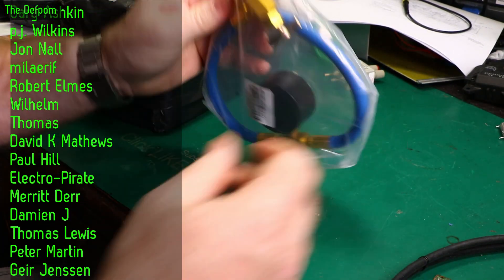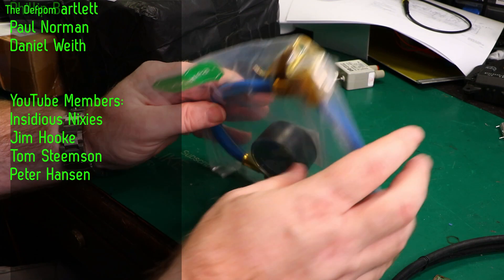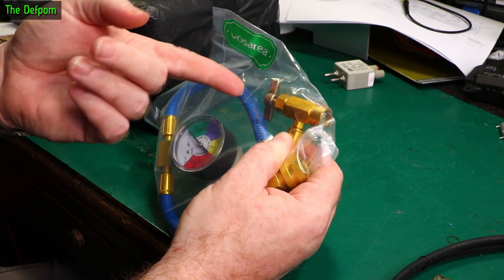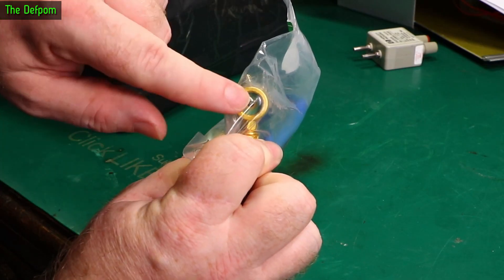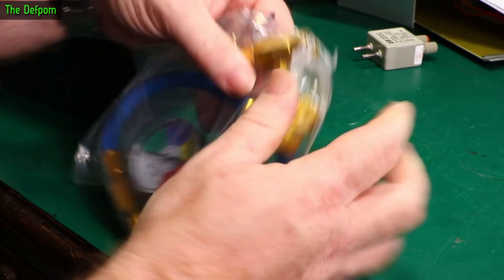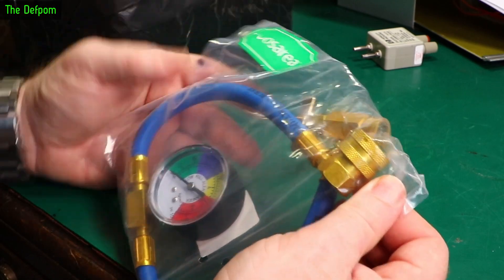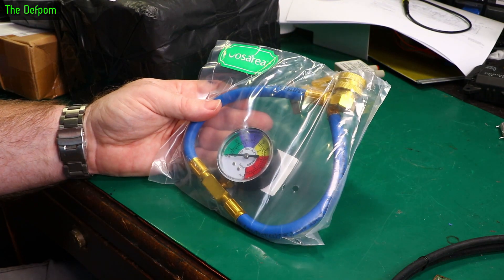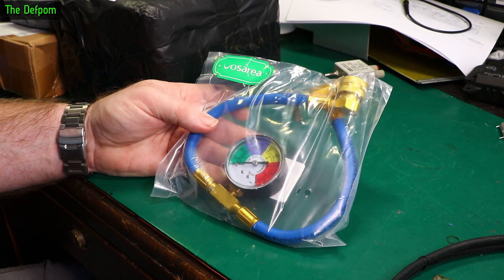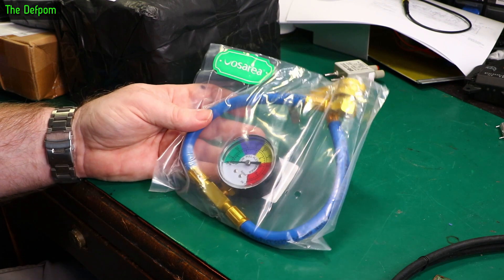A little basic gauge set for doing AC stuff. You've got a gauge and a tapping adapter that goes into the top of an air conditioning refrigerant can — in this case R134. It's got a little piercing needle: you screw it into the can, wind it in to pierce the can, then wind it back out. The refrigerant can travel up to the gauge. For topping up AC systems on cars, this is a really budget way of doing it. I do actually have better gear — I bought this one a while ago and I don't really need it now.